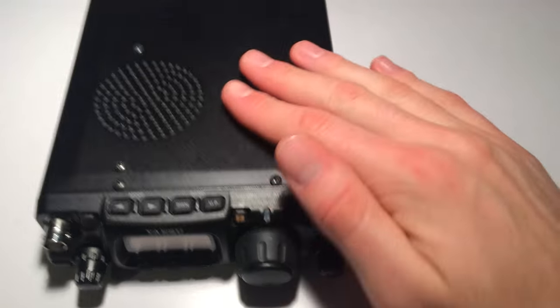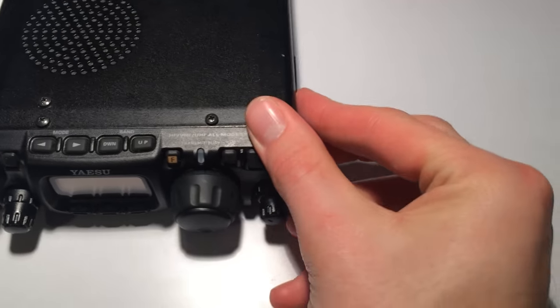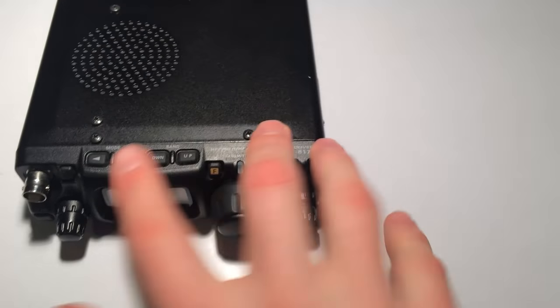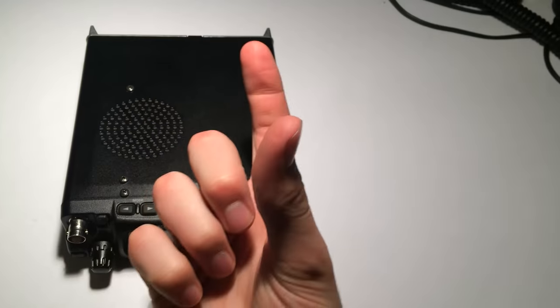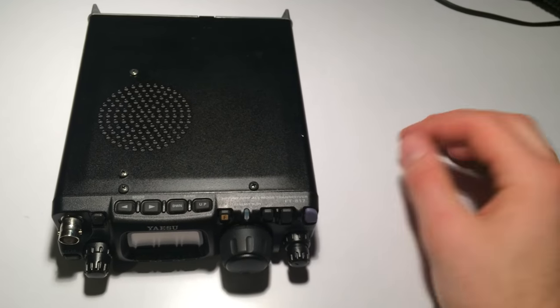You need to take out the screws holding on the top half of the case — that's these ones on the side, one at the back, these two, two more. Don't bother with these two screws here; they're just holding the speaker on the underside of the case. Guess how I found that out.